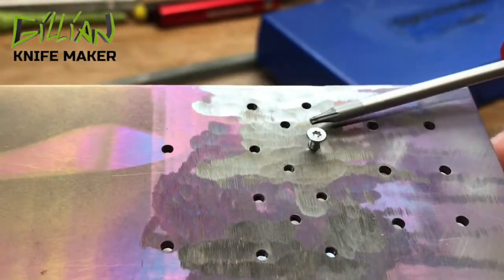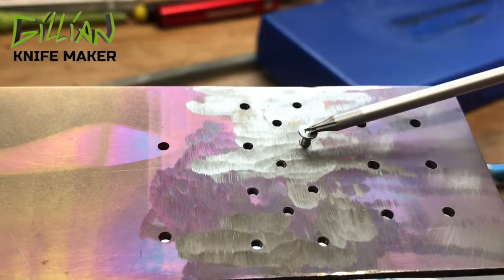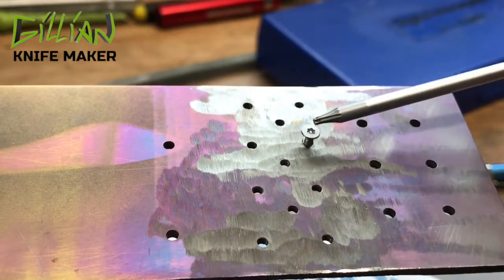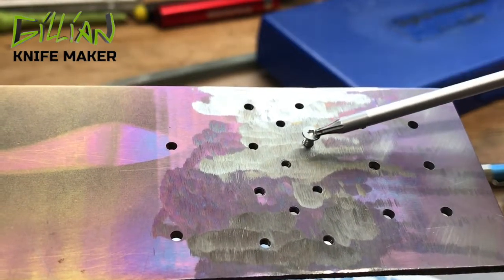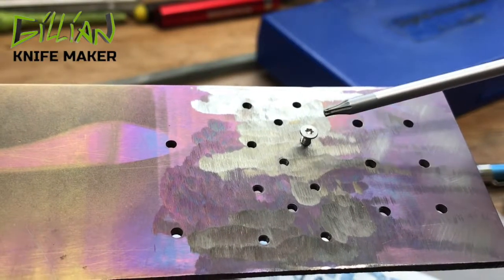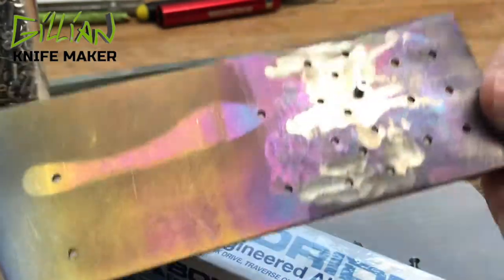So I'm going to grind this screw real quick. This is a stainless steel screw — it's actually just a few cents. I'm not going to waste a titanium screw to grind this because titanium screws are a few dollars. We're going to grind this screw and you'll see the sparks change colors. So let's go to the grinder and we'll shorten this screw.